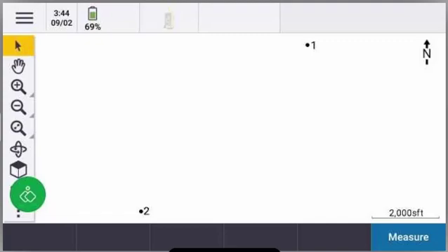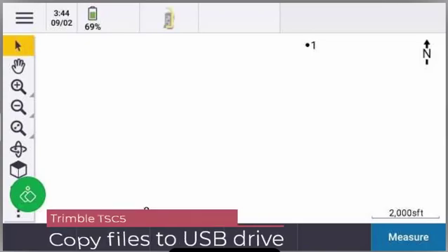Hello and welcome to another Frontier Precision Tech Talk. This is Dylan Jones and today I'm going to be showing you how to copy a job file and some other exported files from your TSC5 to a flash drive.